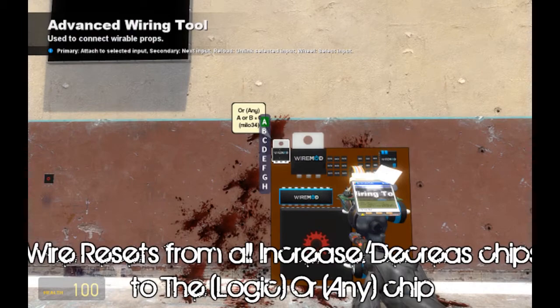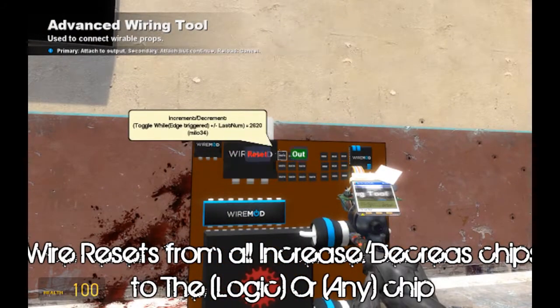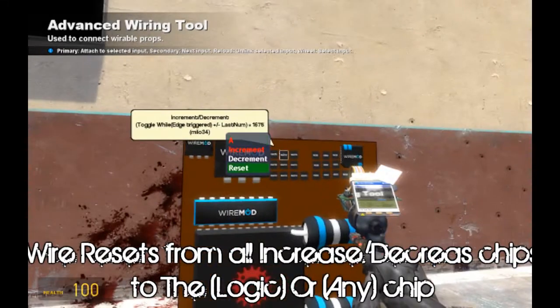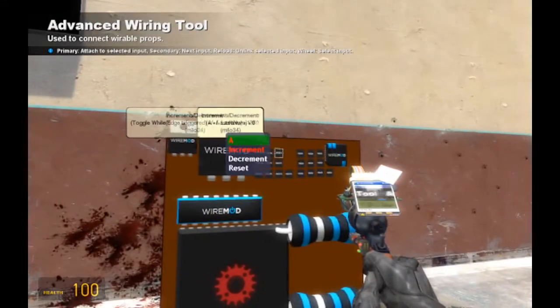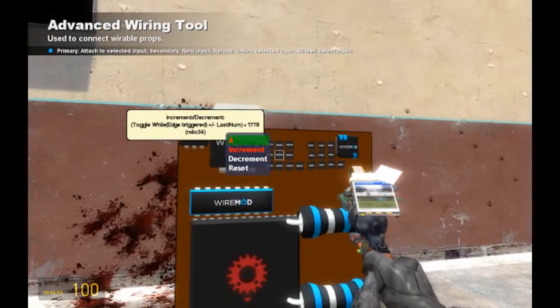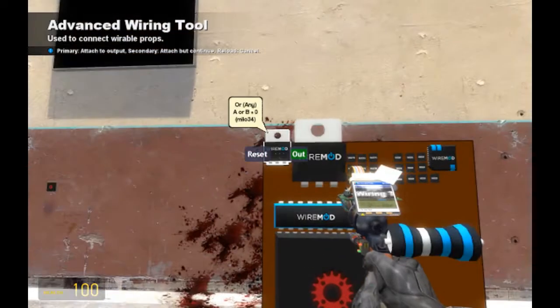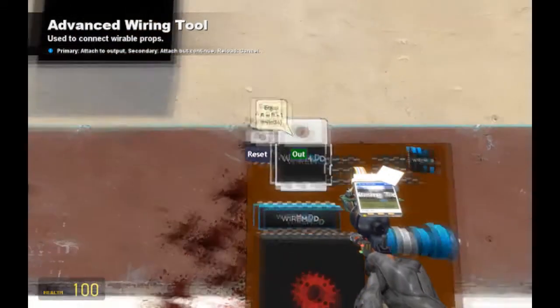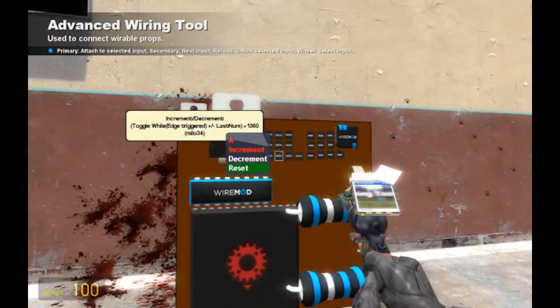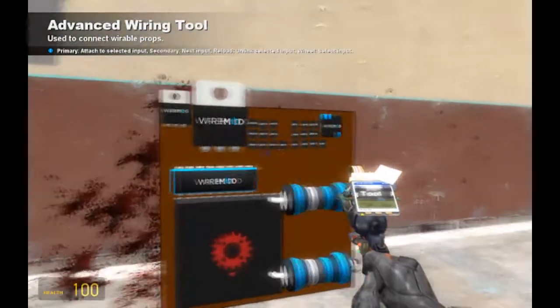Remember our ANY OR chip right here? That is where all of your resets are going to go. So wire all of your resets to the ANY OR chip — or the OR ANY chip from logic. I'm used to saying 'any OR' from code; I was doing some code before for San Andreas but that didn't last very long because I got confused way too easily.